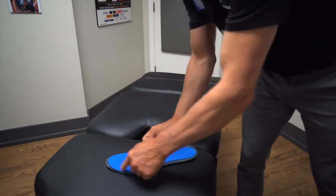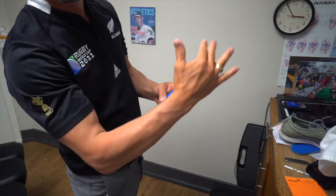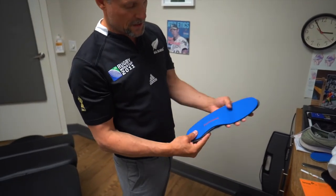If it was wider, we would just cut the excess away so that it fits the orthotic. This looks like it's going to fit perfectly.